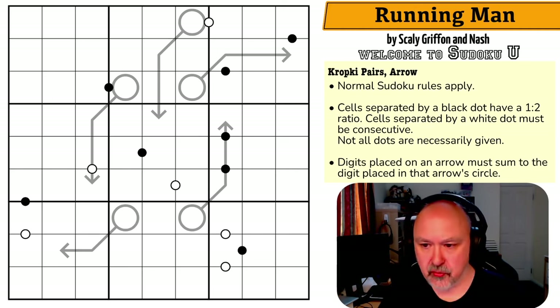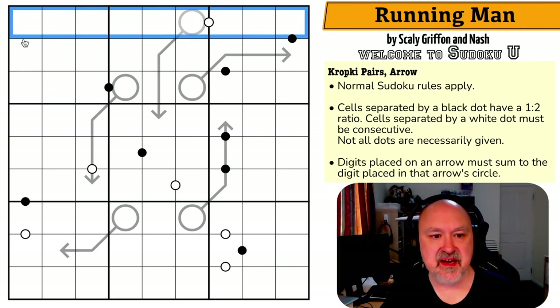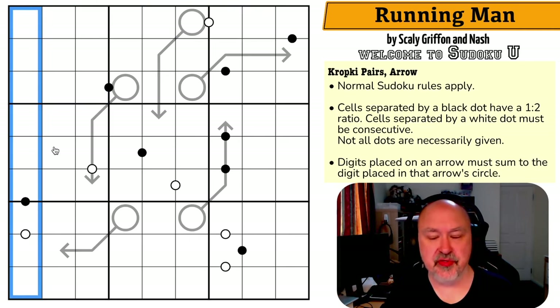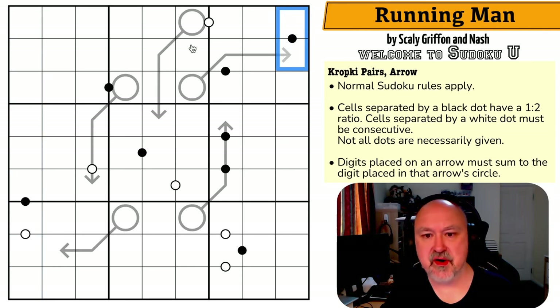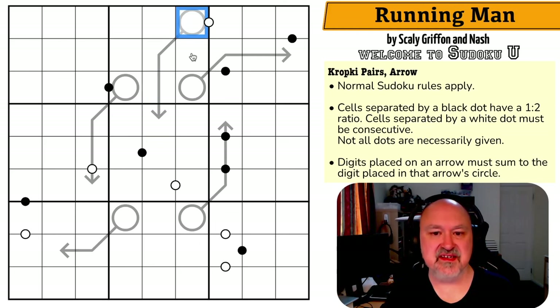Let's have a look at the puzzle. Normal Sudoku rules apply — in every box, row, and column we need to place the digits one through nine without repetition. Cells separated by a black dot are in a one-to-two ratio. Cells separated by a white dot must be consecutive. Not all dots are necessarily given. Digits placed on an arrow sum to the digit placed in that arrow's circle.